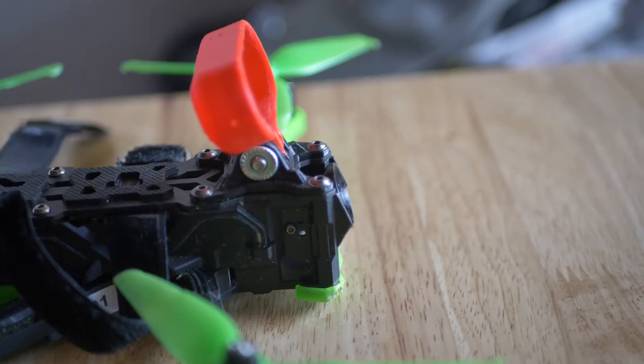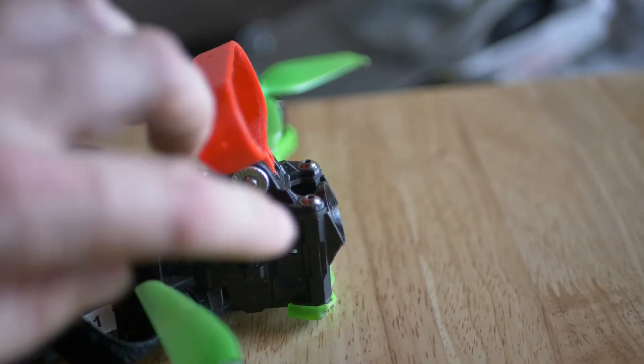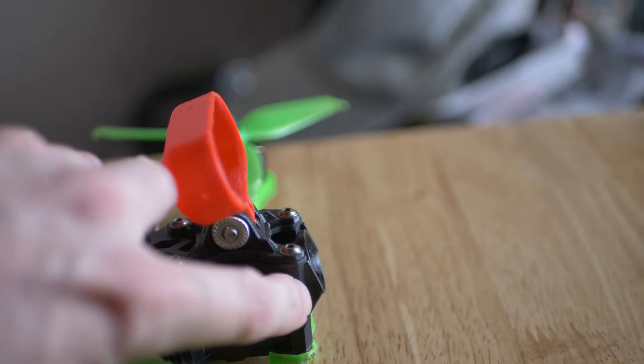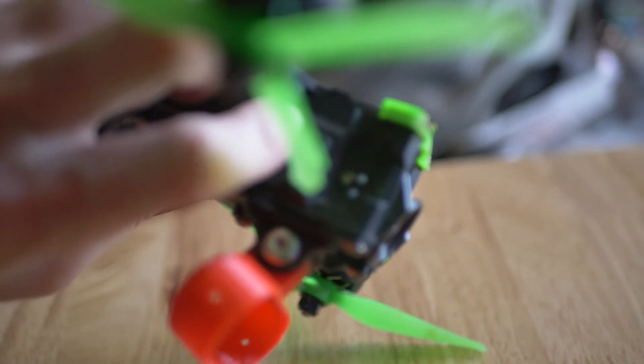Real quickly and easily, I actually just drilled another hole — I think this is a 5/64th hole right there. I just drilled it kind of back behind these two holes, and that'll recess your camera back behind the protectors and actually protect it in a crash. I just did the same thing on both sides.